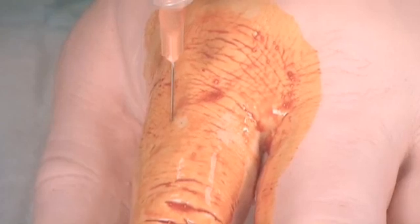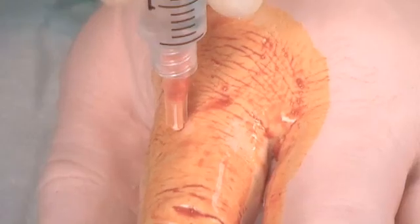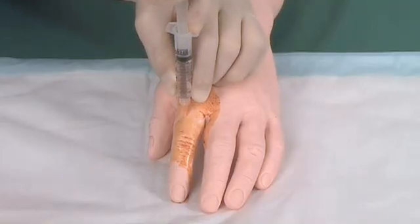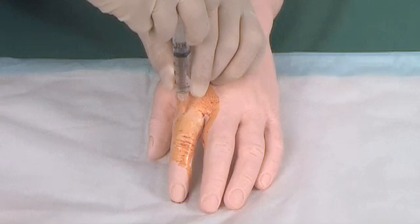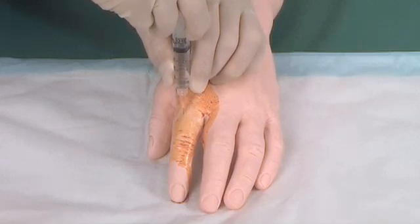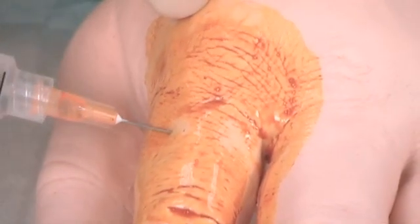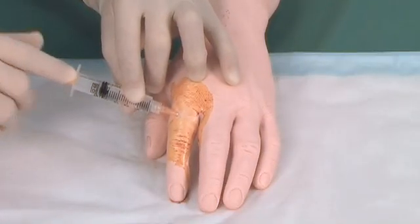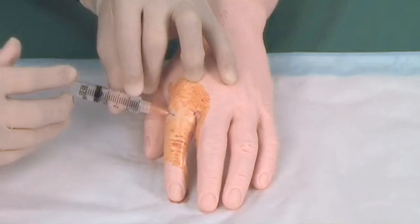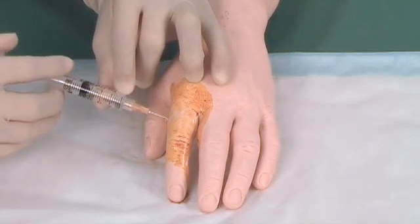Repeat this on the opposite side. This time withdraw the needle up to just beneath the skin surface only. Angle the needle across the dorsum of the digit and advance it subcutaneously without exiting the other side. Aspirate and infiltrate 0.5ml of lignocaine while withdrawing the needle completely.